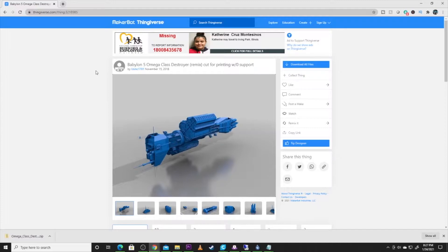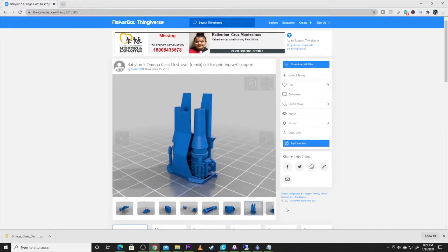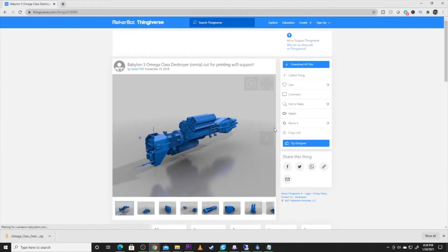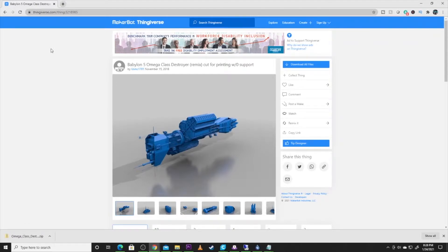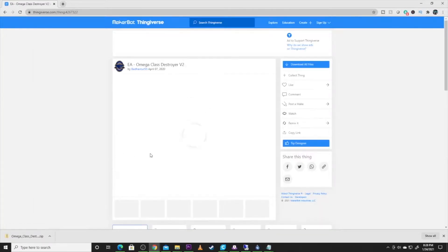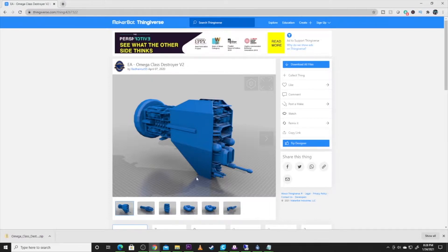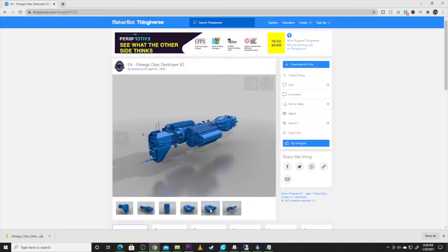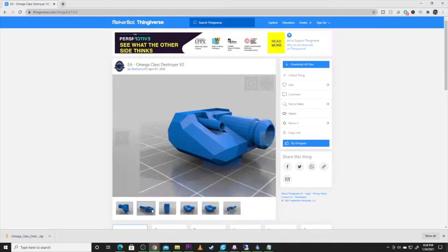Here is the one I printed by USMC 1701. It's out on Thingiverse — the link will be in the description, along with credit to USMC 1701. This file print was really nice; a lot of the pieces are already pre-separated, but there is also a complete STL if you want to give that a shot. Before going further, I want to show you a v2 that was created for the head and neck — you can see the update in detail, so you might want to take a look.